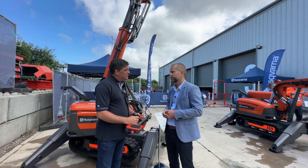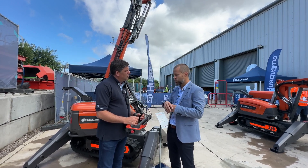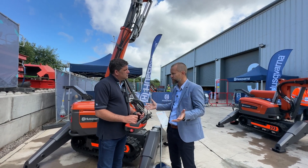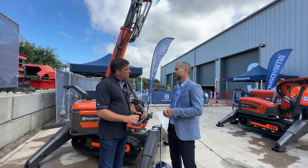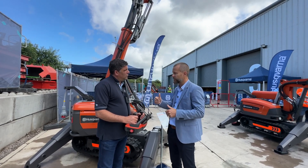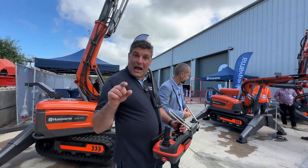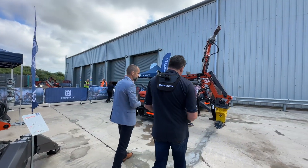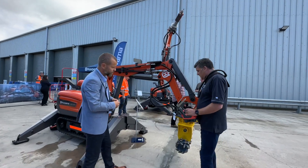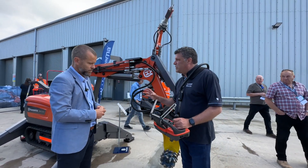The machines are really tool carriers, so you can put all kinds of tools on them. Husqvarna has a wide range of tools in their assortment, but you can also add tools from other manufacturers - they're easy to adapt to the machine. Let's go and have a look at one of the other machines and a nice little tool we've got on it.